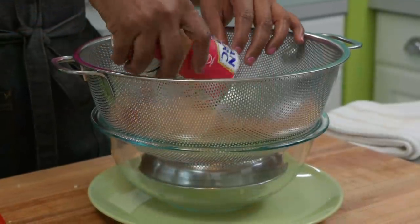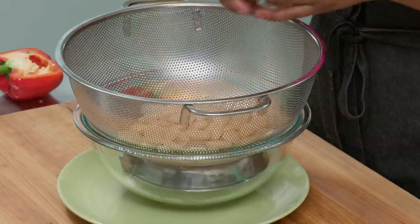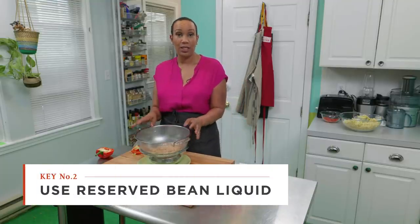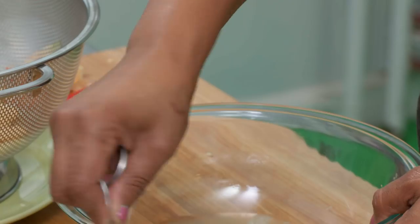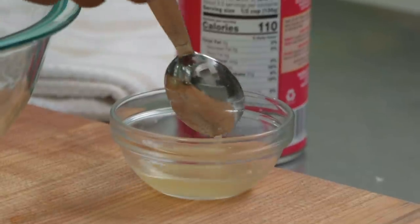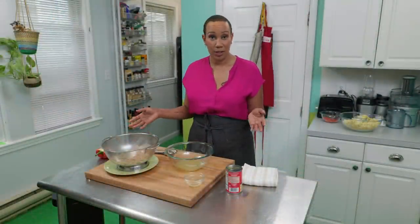Now it's time to rinse our beans. I have here a mesh strainer over a bowl. We're actually reserving the bean liquid because we're going to add it to the succotash for a silky smooth texture without altering the flavor. I'm going to measure out two tablespoons of the bean liquid, then rinse these butter beans under cold water and then we're going to start cooking.